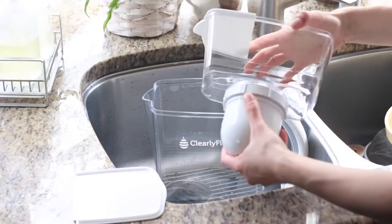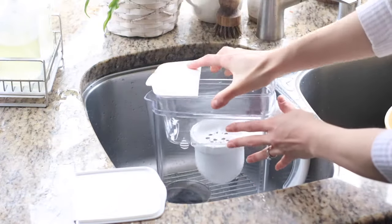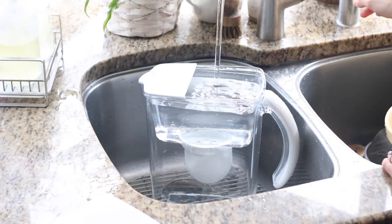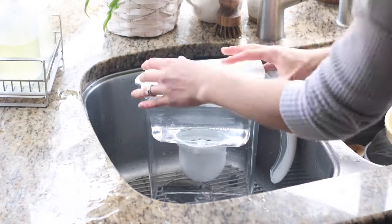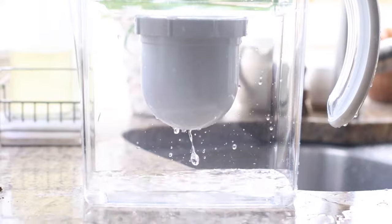It holds about 100 gallons of water per filter cartridge, which is estimated to last about four months on average. That will cost you about $150 per year to keep this water filter running. It's made of BPA-free plastic, which I think is necessary for any item you're consuming on a daily basis. You really want to make sure something as big as water is going to be the cleanest and safest, and the container has to be BPA-free. It is tested to remove more than 365 contaminants.